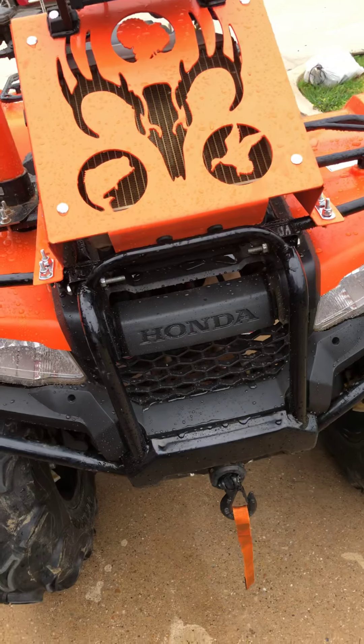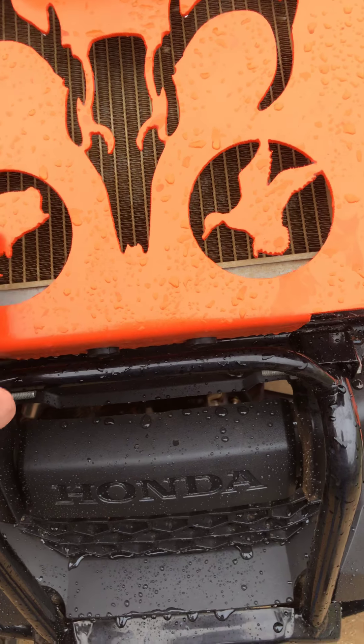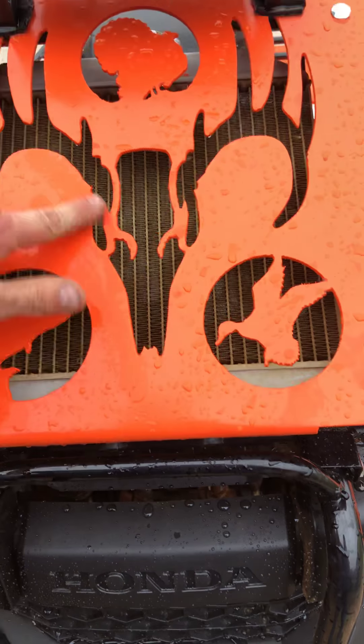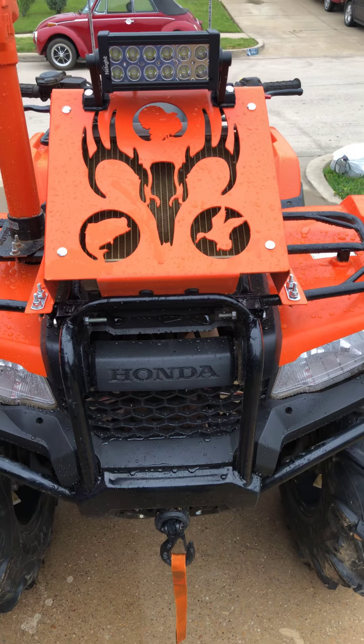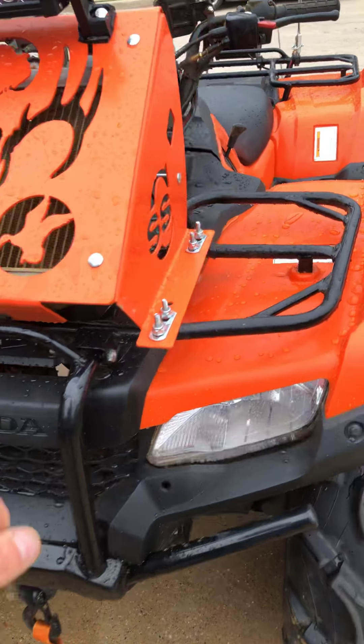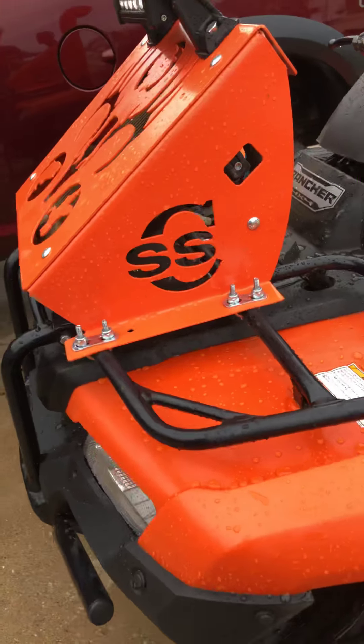Paint has held up pretty good. It's about seven coats of primer and about seven or eight coats of paint. Then I did one can of clear — it was four coats, I think. It's held up pretty good.